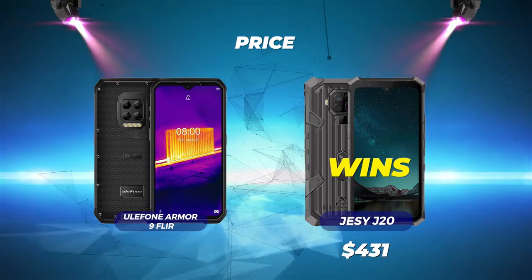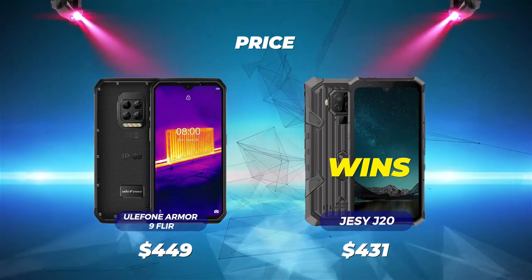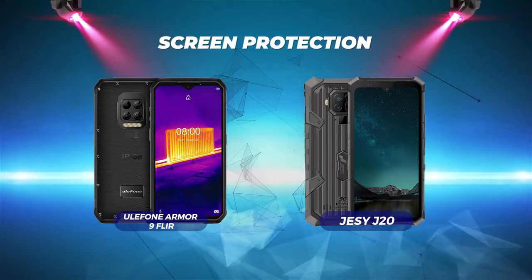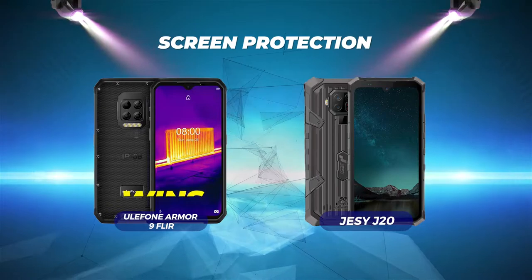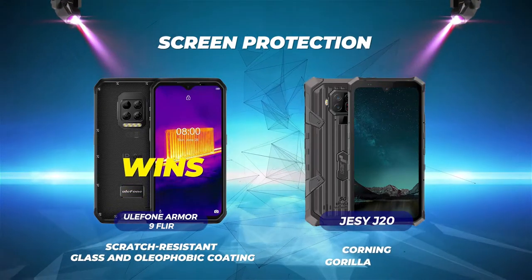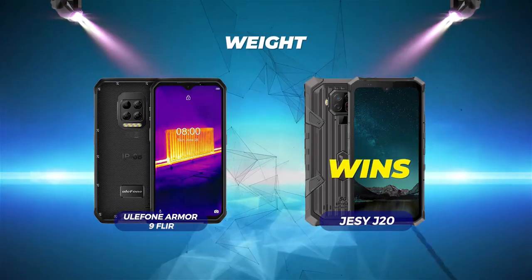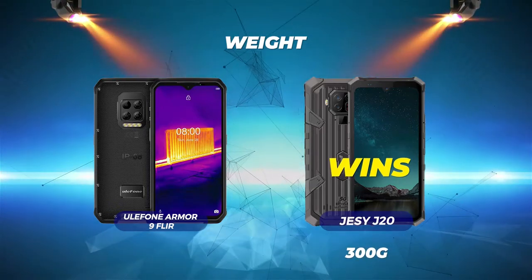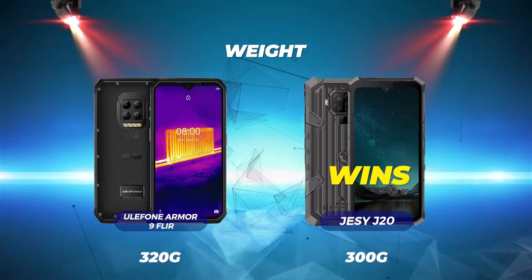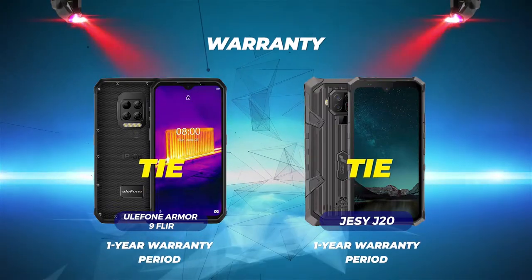Eulophone Armor 9 FLIR has a higher price of $449 US dollars. Check the description for links to learn more or to purchase one. Screen protection: Eulophone Armor 9 FLIR wins with scratch-resistant glass and olephobic coating. Jesse J20 has Corning Gorilla Glass. Weight: Jesse J20 wins with a lower weight of 300 grams. Eulophone Armor 9 FLIR has a heavier weight of 320 grams. Warranty is a tie — both phones have a 1-year warranty period.